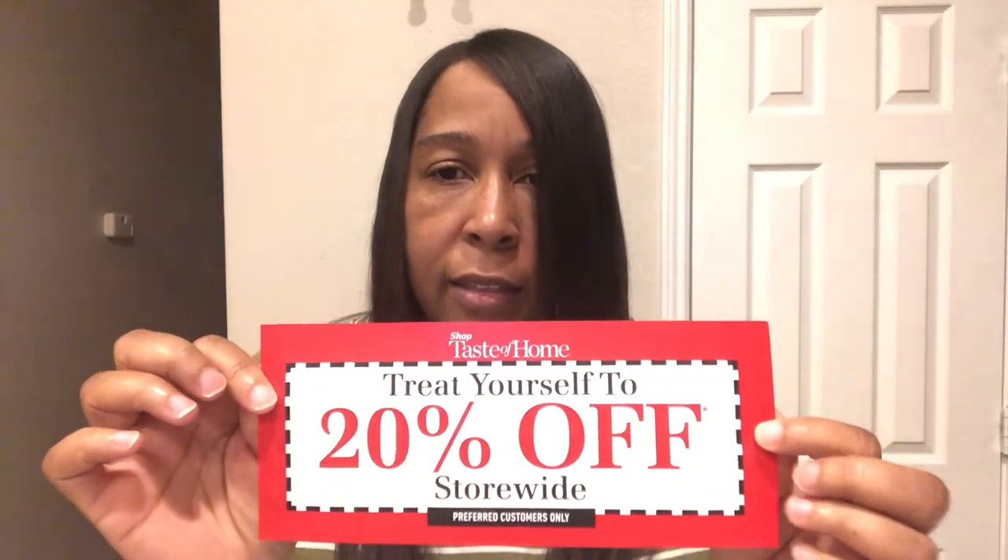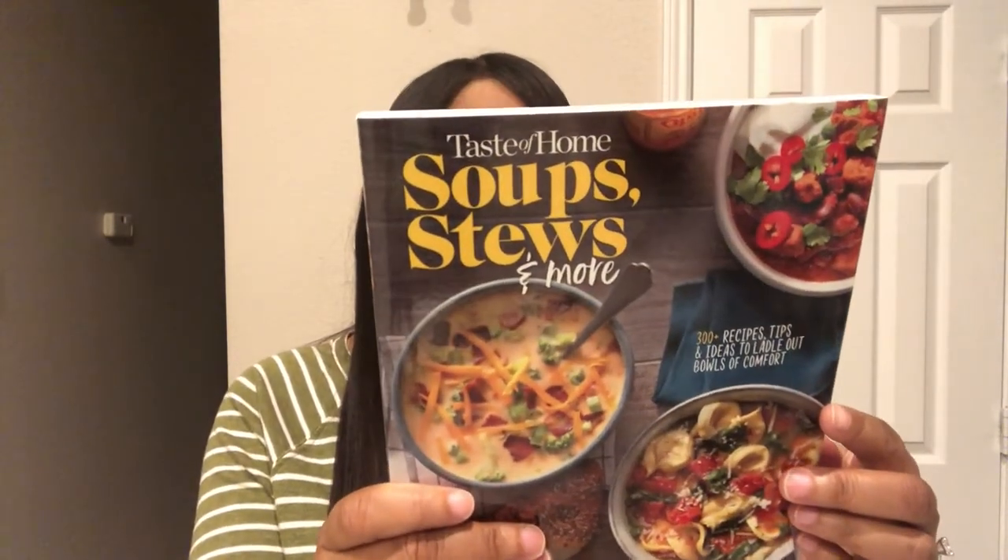I also got a coupon for 20% off any of their merchandise. And then the last thing in the box is a cookbook — I'm really excited to look through this because I love making soups and stews, especially during this time of year. I don't see the retail price on it, but it's just a regular full-size cookbook that you would see in the store. It's a really nice book with 256 pages.